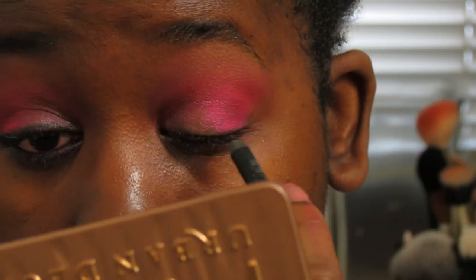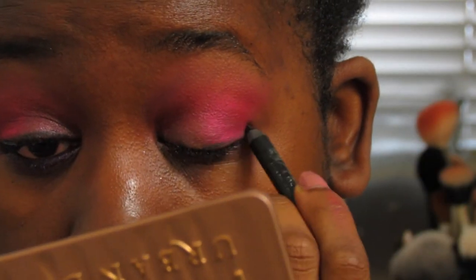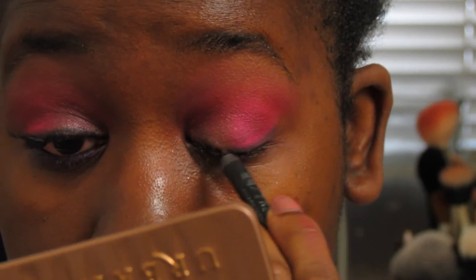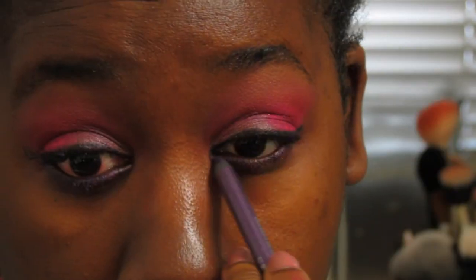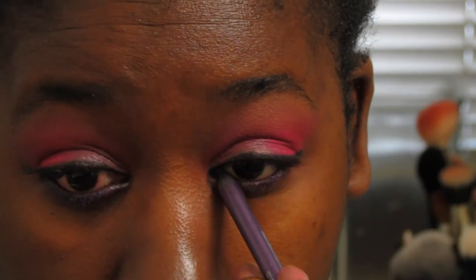Now we're taking my Urban Decay liner in Perversion and lining the upper lash line and winging it out. Same Urban Decay pencil but in Vice, and we're going on the lower lash line and waterline.